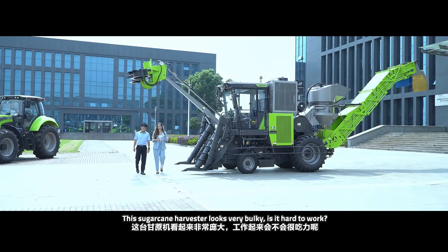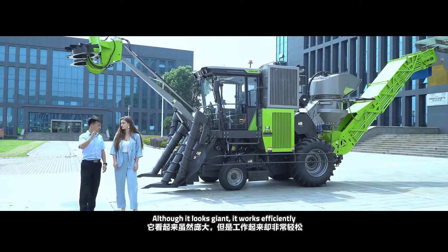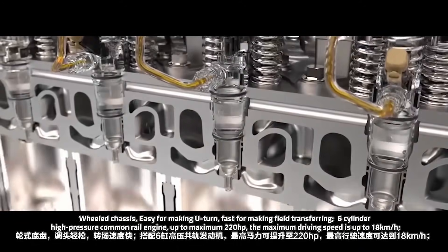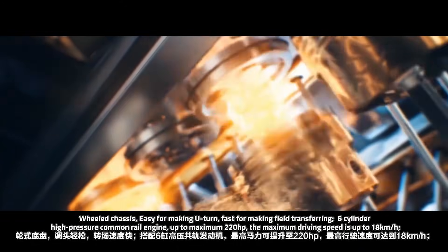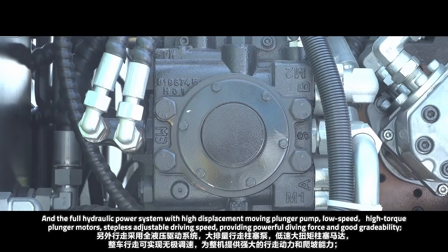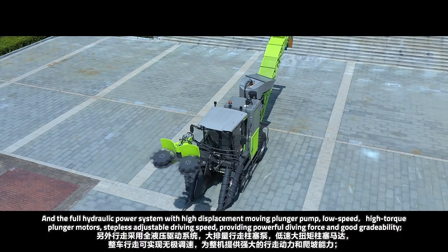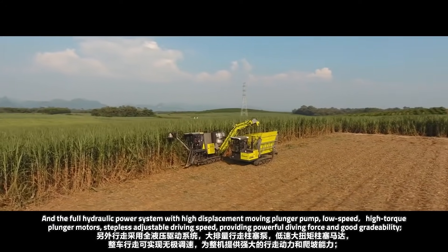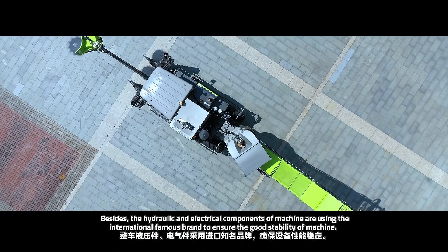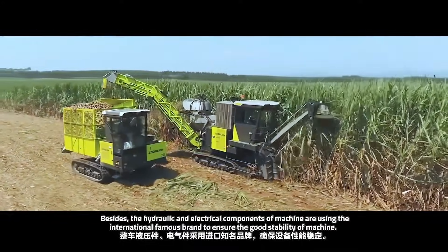The sugarcane harvester looks really bulky — can you tell me about the work process? Is it hard to work with? Although it looks giant, it works efficiently. With a wheeled chassis, it's easy for making turns and fast for field transfer. A 6-cylinder high-pressure engine delivers up to a maximum of 220 hp, with a maximum driving speed of up to 18 km per hour. The full hydraulic power system uses a high-displacement moving plunger pump and low-speed high-torque plunger motors with stepless adjustable driving speed, providing powerful driving force and good gradeability. The hydraulic and electrical components use internationally famous brands to ensure good stability of the machine.